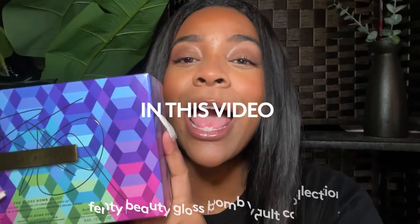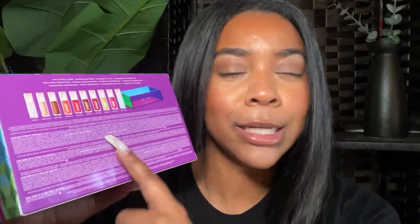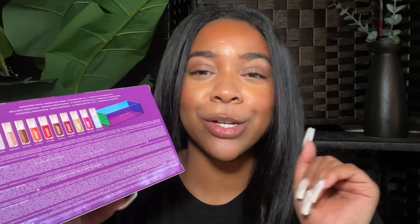I got the vault collection you all asked for! We're going to swatch all 10 shades of this Fenty Gloss Balm Vault Collection and I am so excited to deliver this video. I put up a poll asking if y'all wanted to see it, and you said yes. These 10 are what I'm going to be swatching on my lips today — no liner, just gloss and vibes.